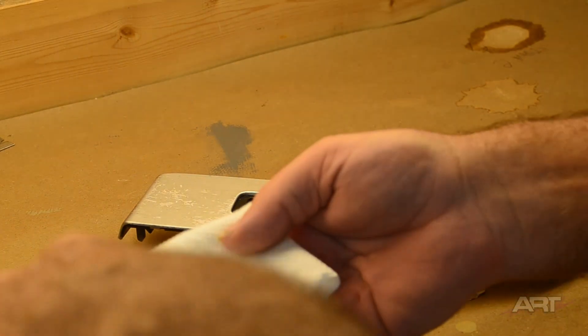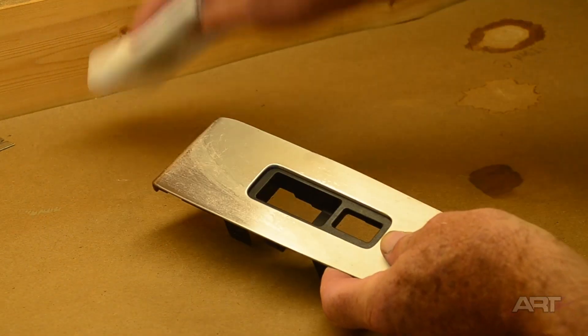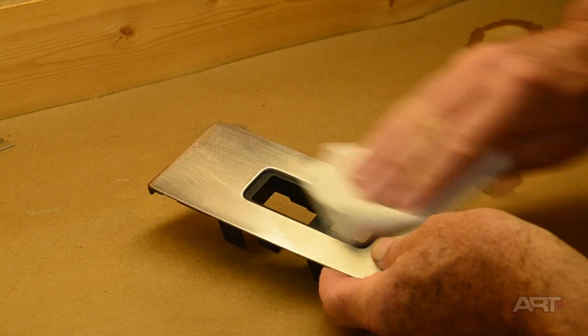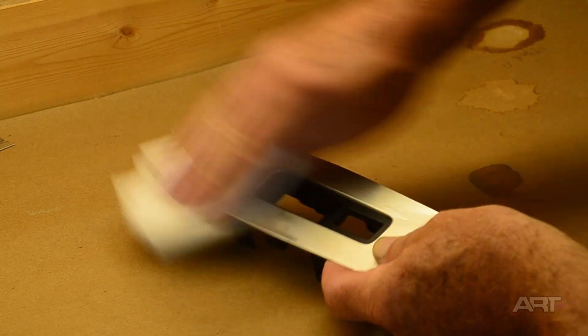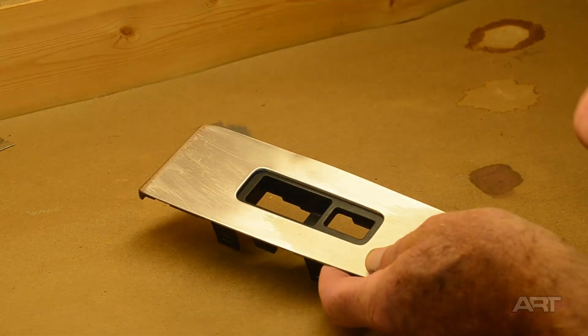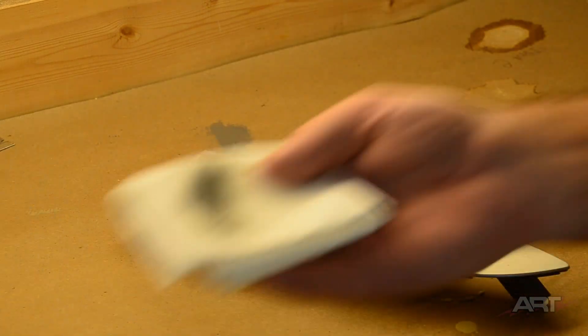Here I'm going to use some acetone on a paper towel and just clean all that existing clear. That means it's not a catalyzed clear — it's likely a single stage lacquer, and so the acetone does a nice job.